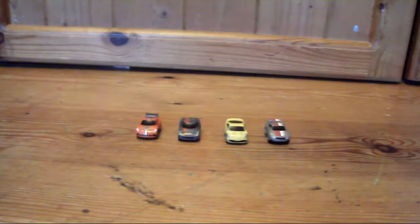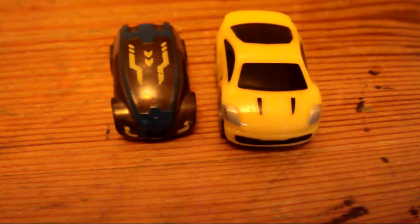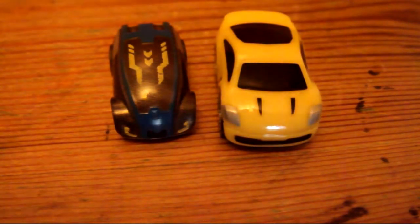I actually think these cars are really cool — they are one of my favourite toy brands, along with microchargers. You can see compared to microchargers they are a tiny bit bigger, but they are still smaller than the micro drifters.